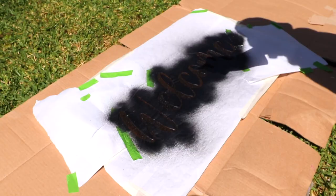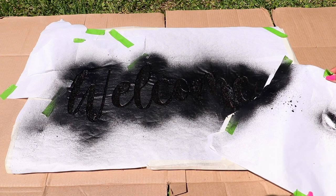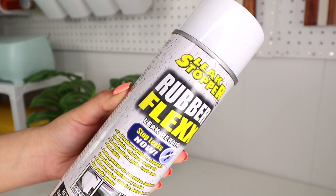I did two to three coats, leaving each coat to dry in between. Now repeat the same process, but this time cover the stencil we already sprayed and leave the other ones alone. For the daisies, I'm using white rubber Flex Seal that I got from Walmart and added three coats to get full coverage.